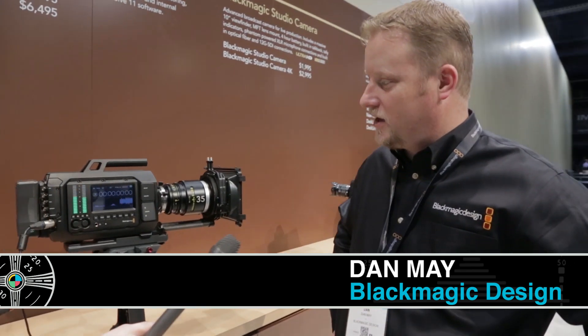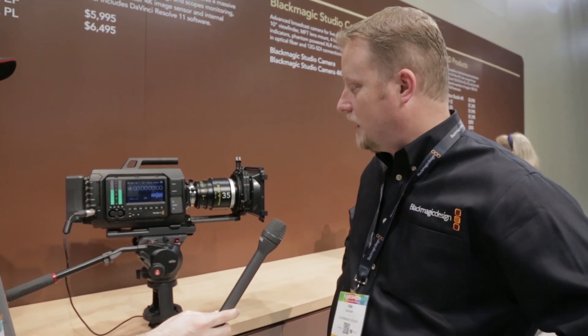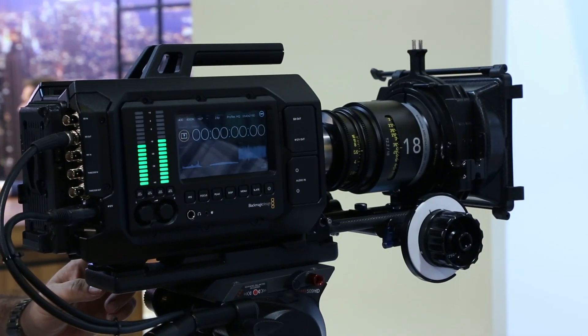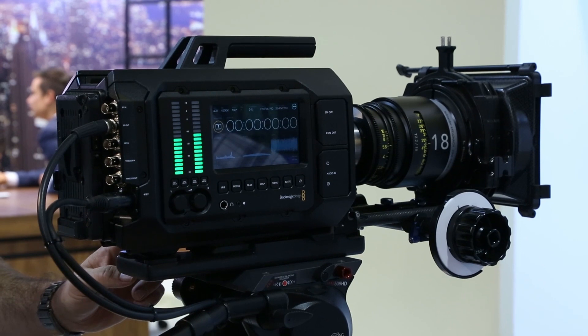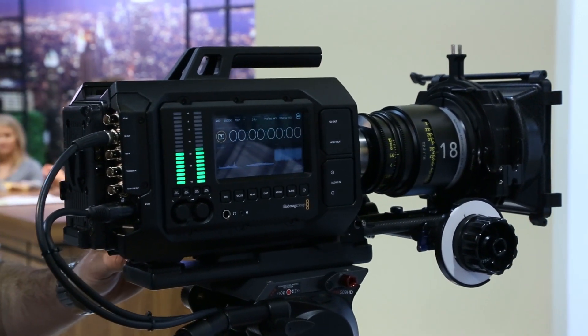So this is our URSA camera. We are very pleased with it — obviously announced new here at NAB. What we've really been looking at over the last year, year and a half, is really thinking about how we create a full-size production camera. URSA was born of that. How do I create that full-size production camera that can have right out of the gate all the bits I need for full-size production?